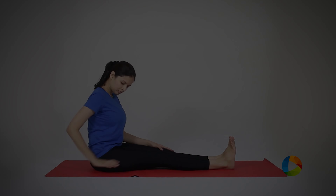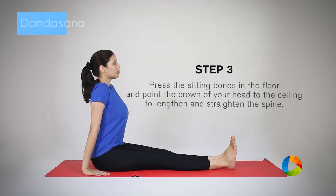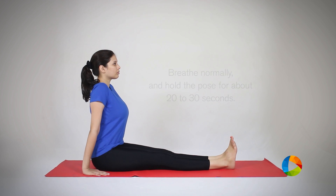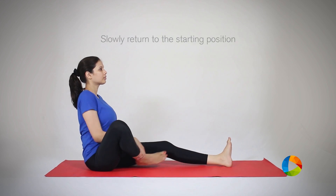Dandasana, or Staff Pose. Dandasana is a foundational seated pose which helps to improve posture and can set the tone for alignment for the rest of your yoga postures. It not only strengthens the hands and wrists, but also stretches the hamstrings and calves while improving spinal awareness.